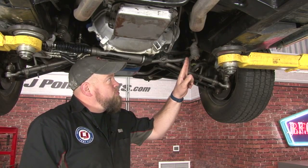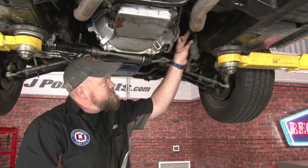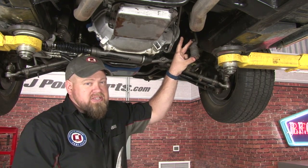This is the idler arm assembly right here. The installation is pretty straightforward. You remove the nut here where it connects to the center link and bolt it from the frame rail to remove it. This is all one assembly so it stays together.